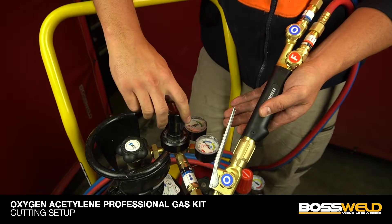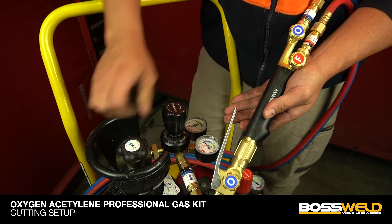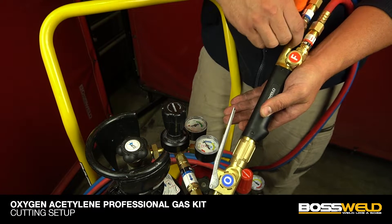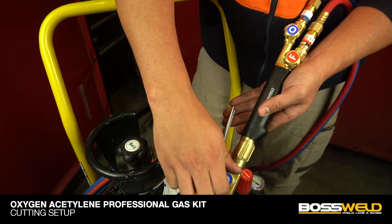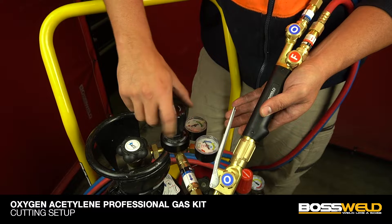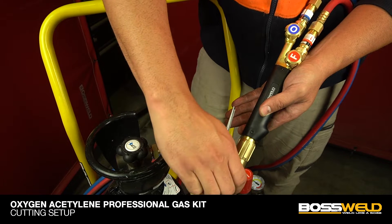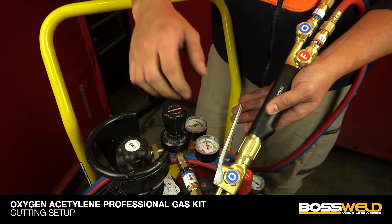Use the spanner to tighten it. Tighten the oxygen regulator first before releasing the pressure on the oxygen gas cylinder. Loosen both oxygen knobs, then release pressure on the oxygen regulator. To get the correct pressure setting, please follow the instructions located on the toolbox cover. Tighten the front oxygen knob before continuing with the acetylene pressure setting.